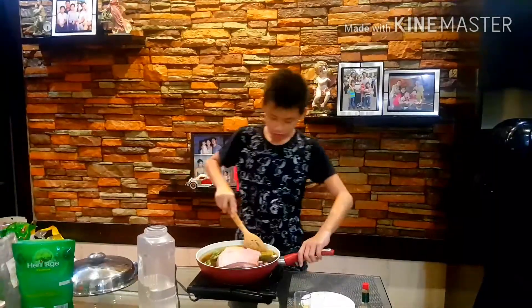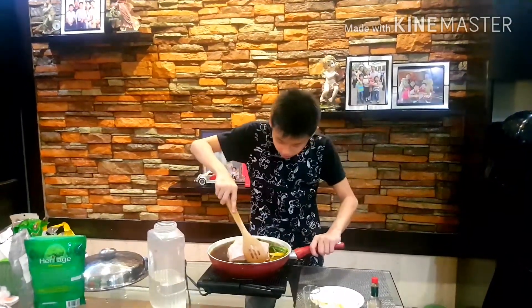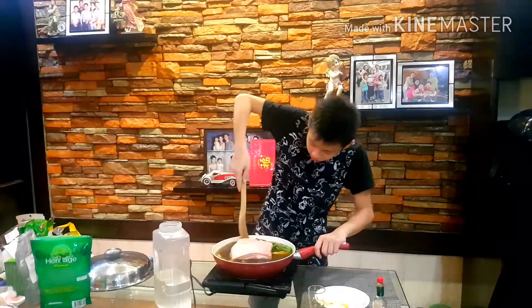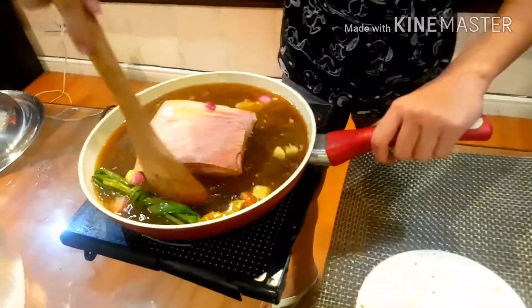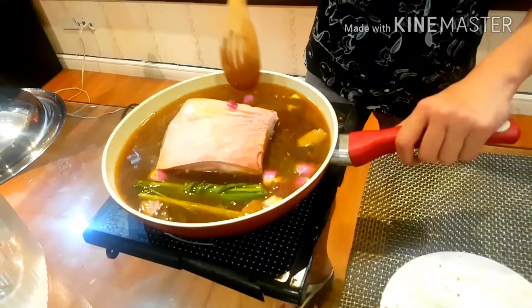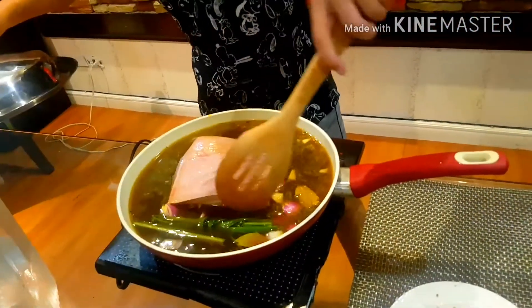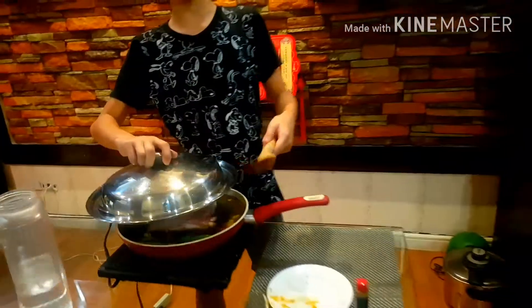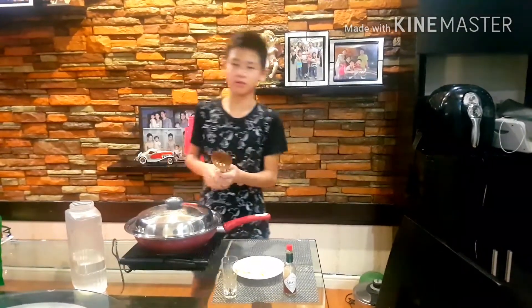I will have to mix all of the ingredients slowly. And then, after I have mixed everything, I will now close it and make it simmer for quite a while — maybe 30 minutes. I will come back to you when the magic happens.